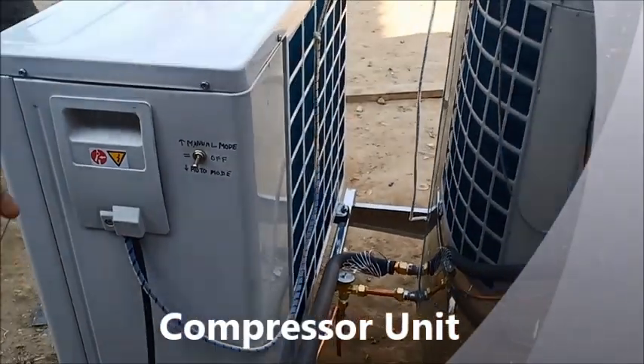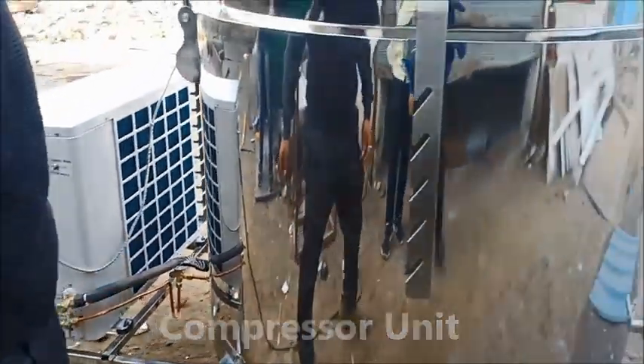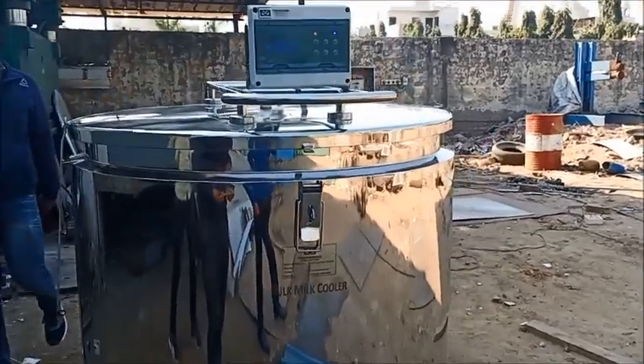This is the dimple plate in the tank. You can see the tank with a whole mirror finish. This is the company's detail.